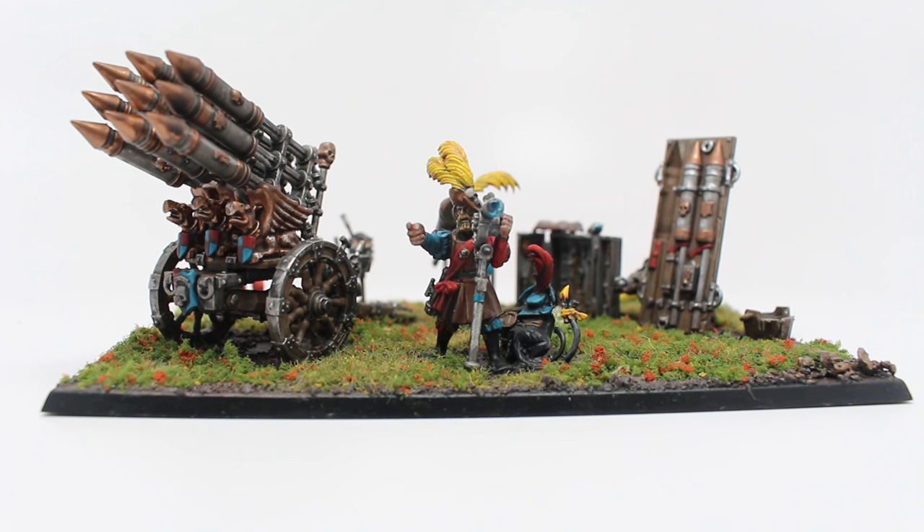What is up players? It is Warboste up in this mug. Welcome to a wrap-up video of another model that I will be posting up on the Warboste web store.